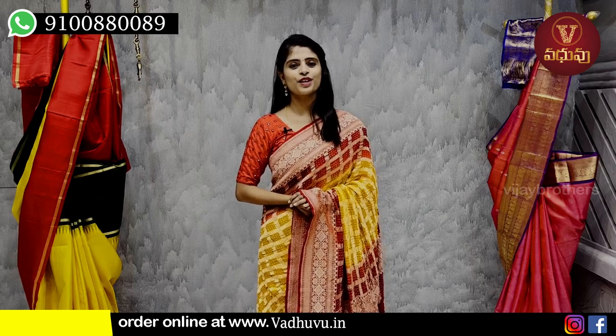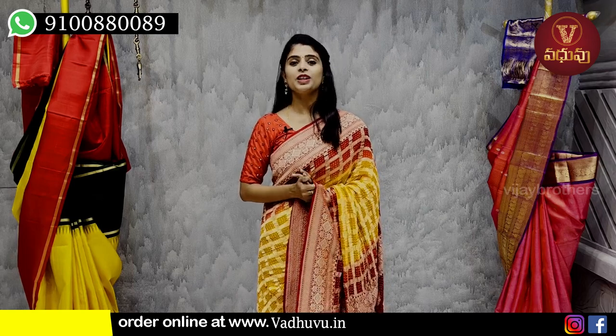Hello all, Namaste! Welcome to Wadhumu Designer Studio. This is Monica. In this episode, I am going to walk you through our saree collection.